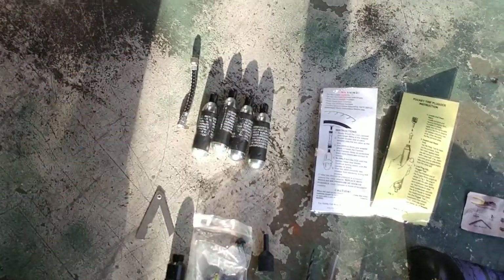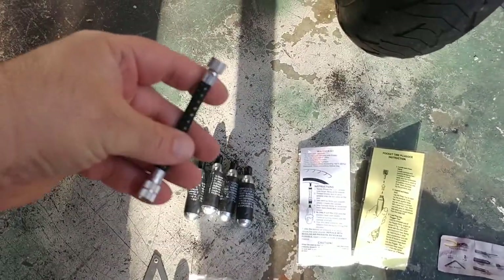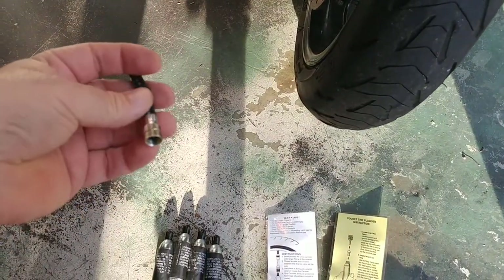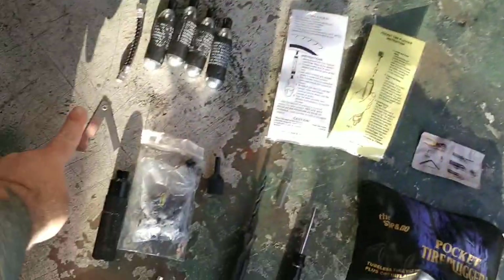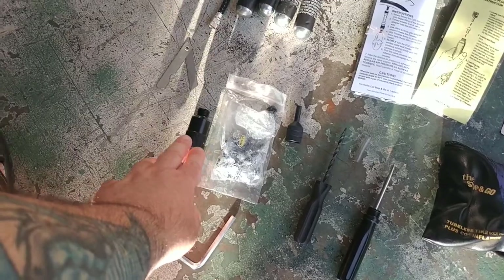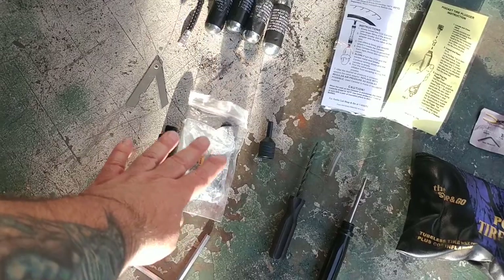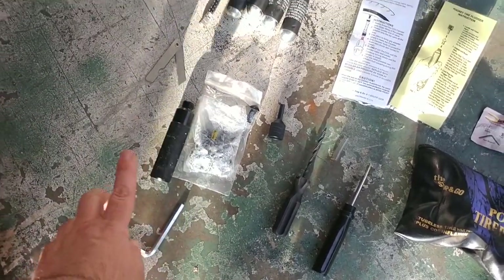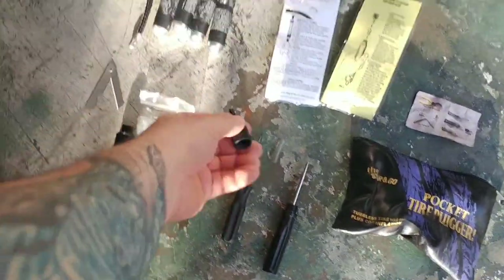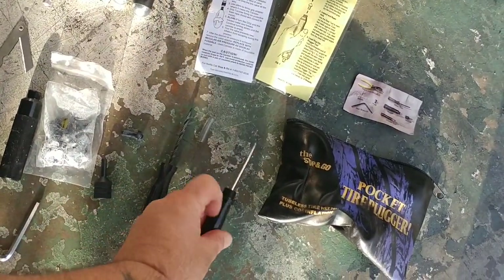You get four canisters of CO2 with a hose. One side of this hose goes into your tire's Schrader valve, and the other side goes into the CO2 canisters. You do get a razor blade. You get an application tool, which is basically how you get the plug into the tire once you've pulled out the offending object. There's an Allen key — that's what pushes the plug forward. There's a nozzle, which is what the plug has to go through to get into your tire. You get a ream tool and then a probe tool.